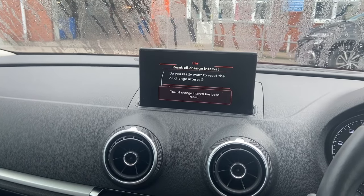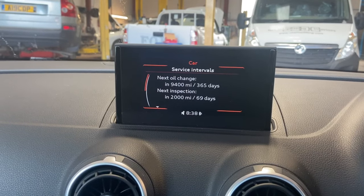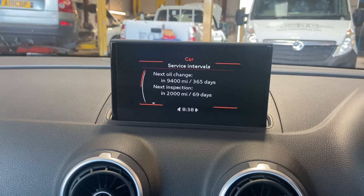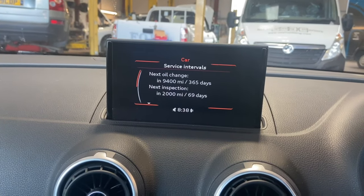Select yes — that's the oil change interval reset done. So that's the oil change reset, which is the easy bit. Next is the inspection — you can see there it's due in 2,000 miles and 69 days.